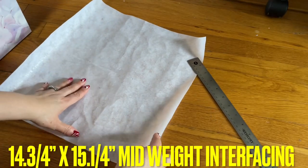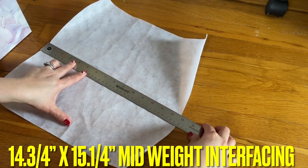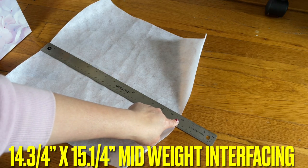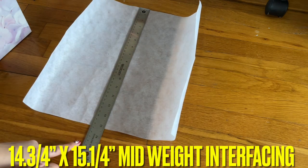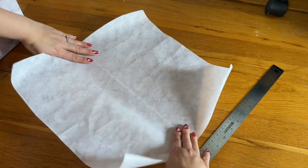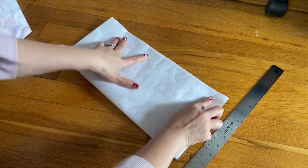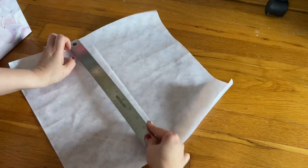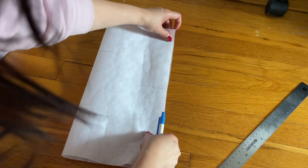I have the interfacing right here that I'm using for the template. The interfacing I'm using is 14 inches, and three-quarters of an inch, and then the long way down is 15 and a quarter inch — it's extra but I just want to be on the safe side. This is the easiest way to make a template: you're going to fold it in half, then you can draw the line, and then fold the other way and press.